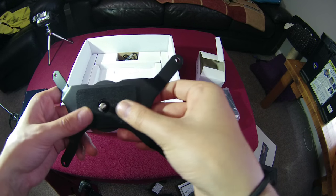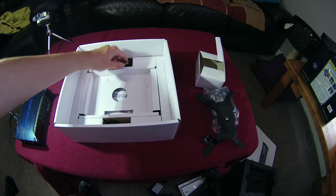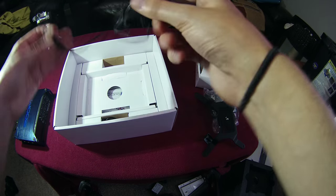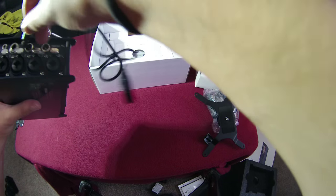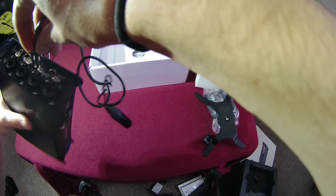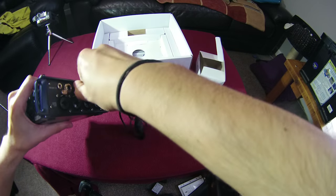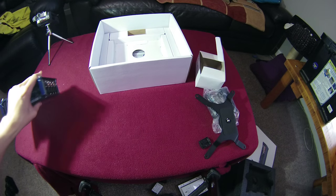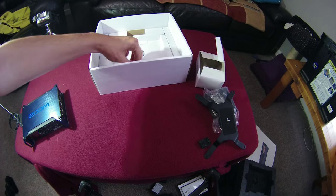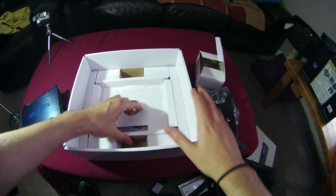Also included are two mini XLR adapters which convert the mini XLR connectors into full-size XLR. To demonstrate: you pop one into the right-hand side socket, it locks in nicely, then push the little switch to release it. Two of these are included in the package.